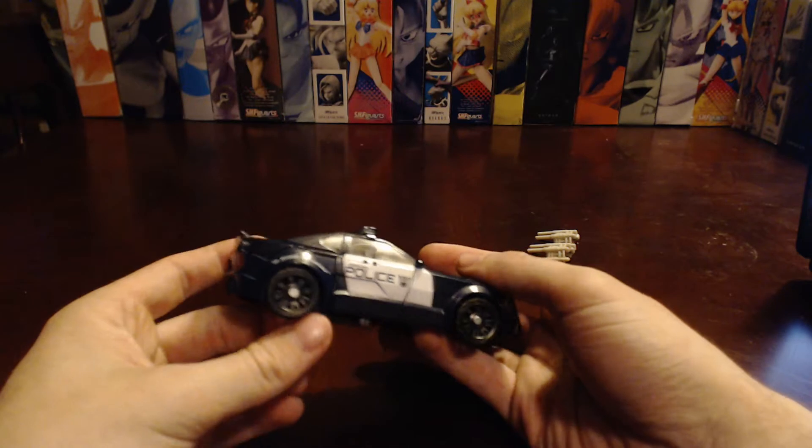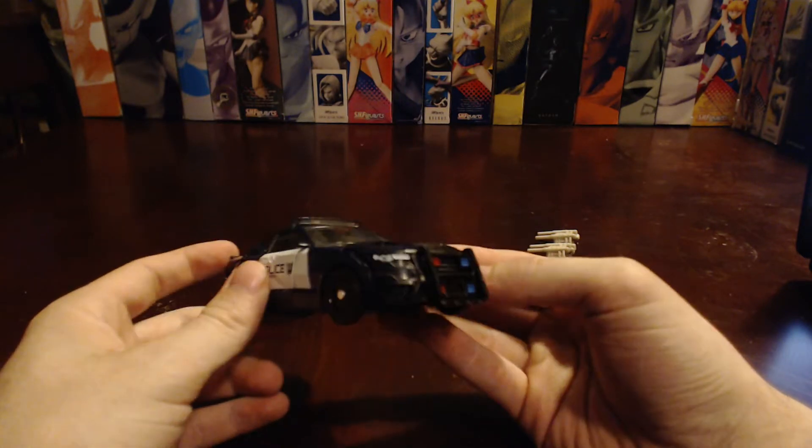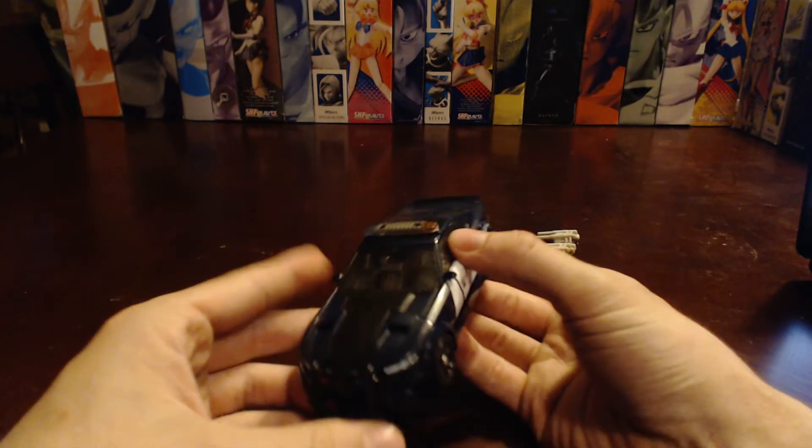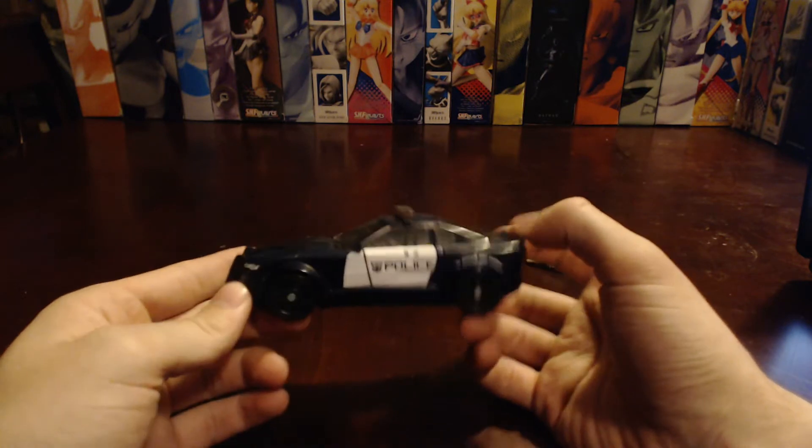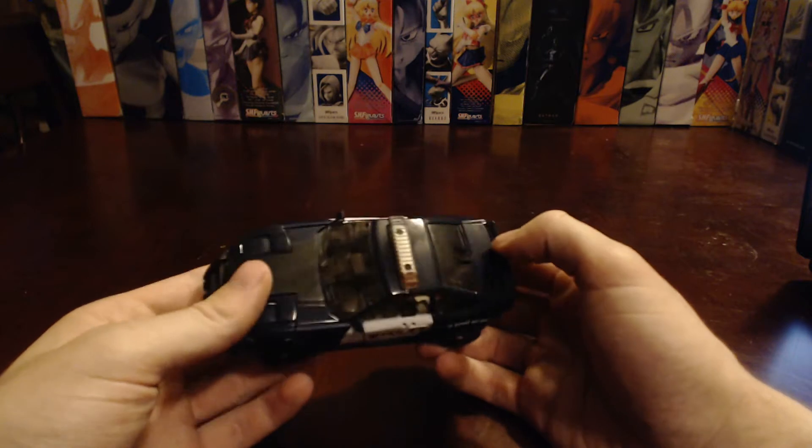I really like Barricade. I'm not as big a fan of this version as, say, the Dark of the Moon version. But it's still a fun figure to transform backwards and forwards.